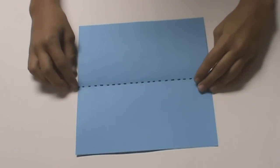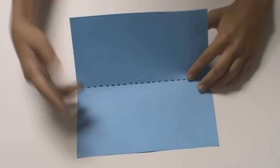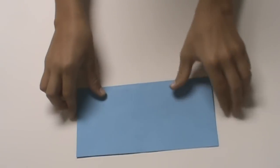First, we're going to start by folding the paper in half horizontally. Take the top edge and fold it down to the bottom edge. And unfold.